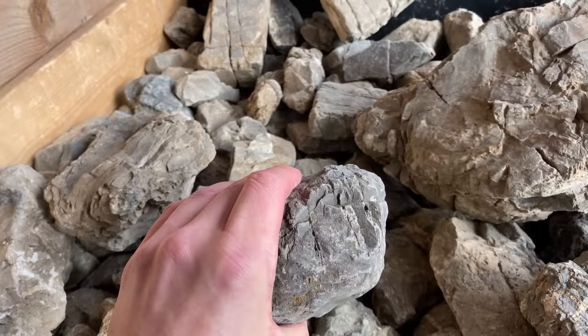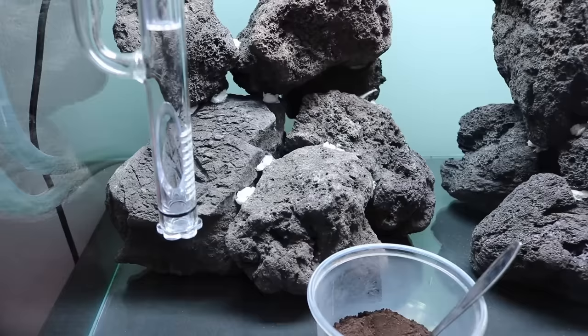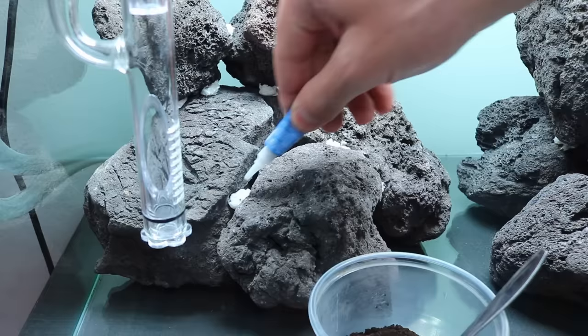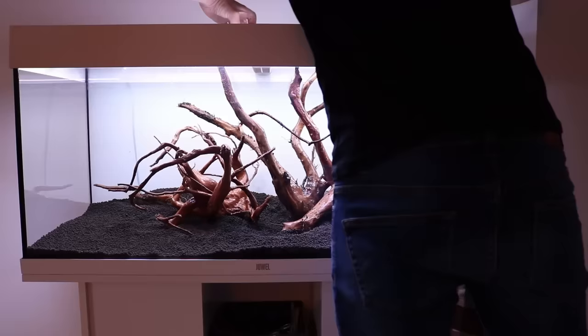To make our layout, we use rocks and/or wood — we refer to this as hardscape material. It's important to know the characteristics of your chosen hardscape material before you purchase it, as some rocks might leak calcium into the water and some types of wood might leak tannins or float. To prevent the wood from floating, you can either pre-soak it for a couple of weeks, weigh it down with rocks, or glue your rocks and wood together to form a solid structure that also will not float.